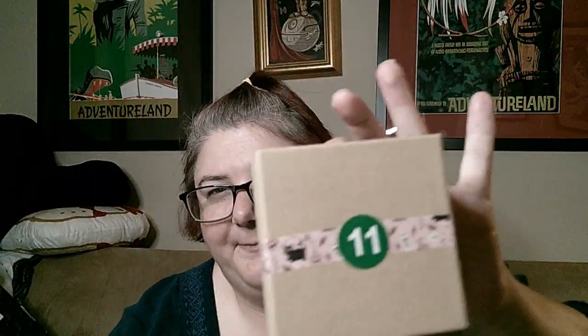Day 11 should be another box with some washi tape. I think you pronounce it washi tape. The best thing about this tape is that it's paper, so you can easily tear it with your thumbnail. Let's see what we have today.